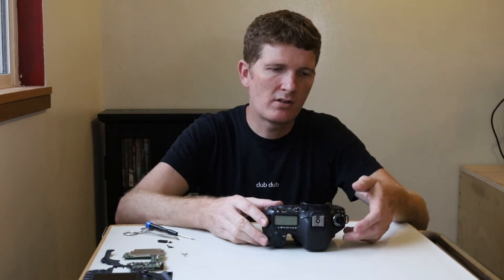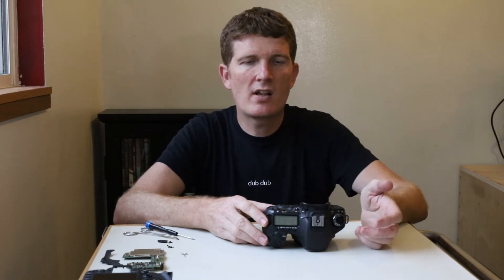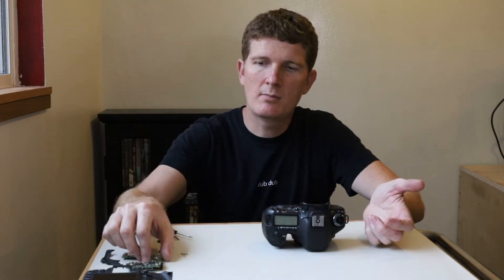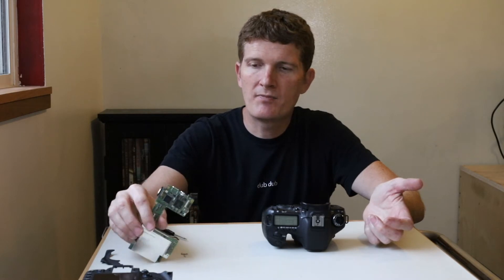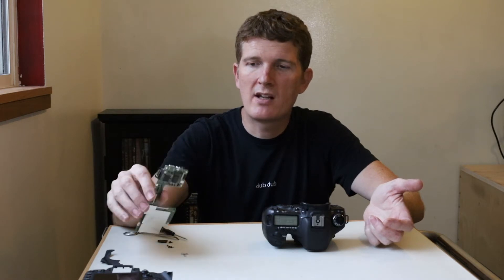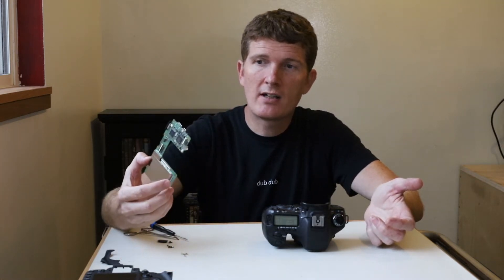I sent this into Canon probably three or four years ago and they worked on it and fixed the issue I had before, which was an error 30. When it came back, the battery wouldn't stay charged. I know before I had sent it to them, I had put another board in it that I had gotten off eBay from China and it was basically bad from the time I installed it. This is actually a board that I took out of another 7D that I bought off of eBay for parts and I'm going to install it in this one now.